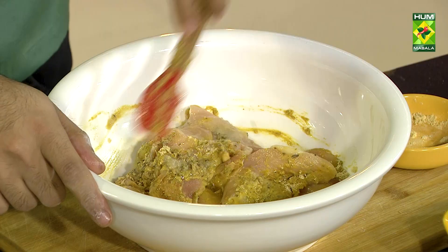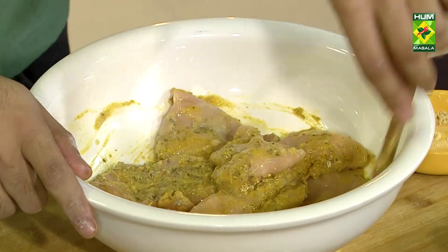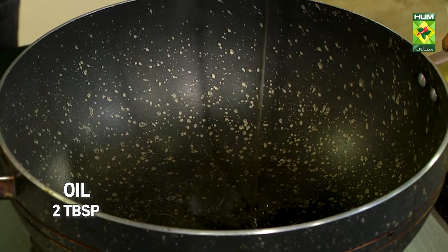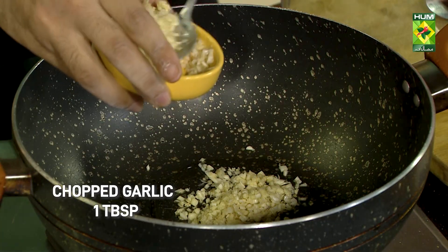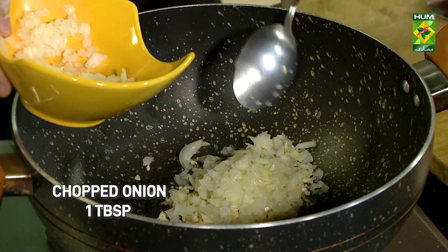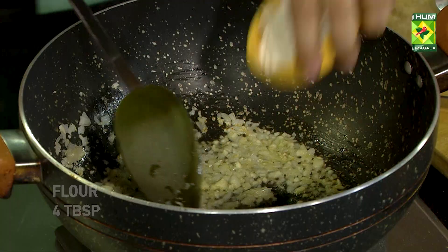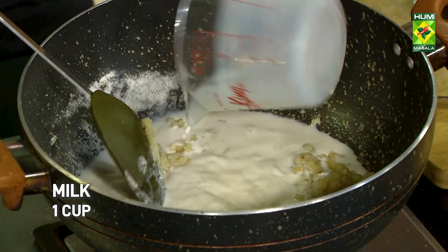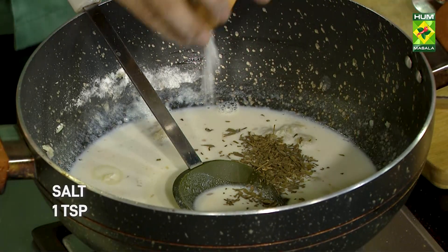I will marinate it and simply pan fry it here. The sauce will be prepared with tarragon. Let's add cooking oil, chopped garlic, honey, butter, water, tarragon herbs, salt and pepper.